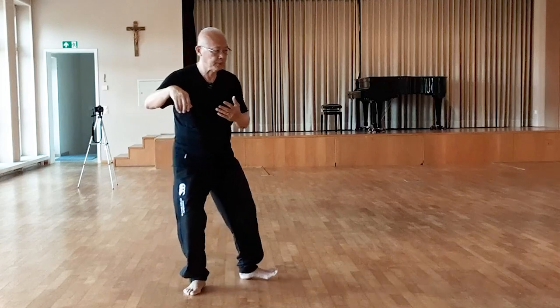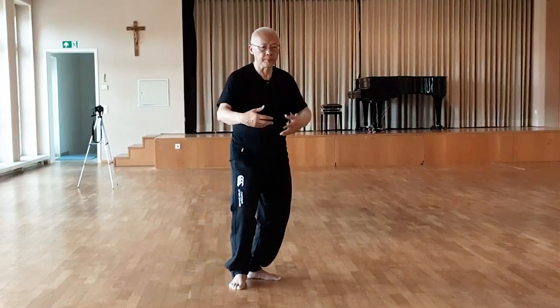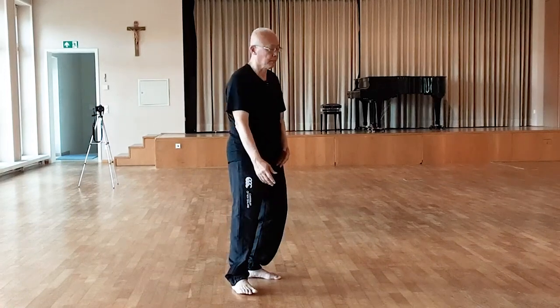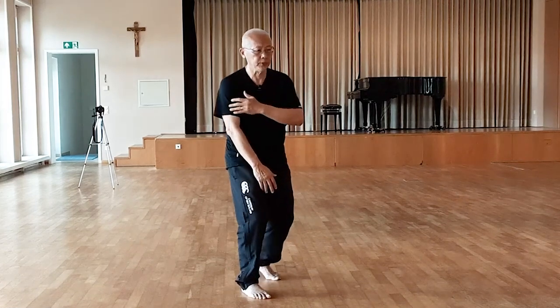Single whip. Raise arms. Shoulder stroke. White Crane Spreads its Wings.